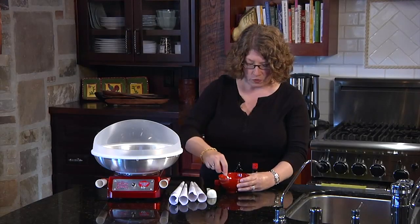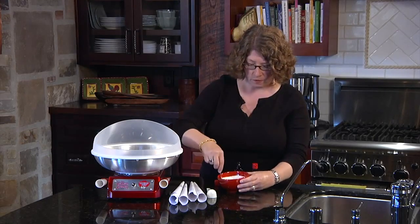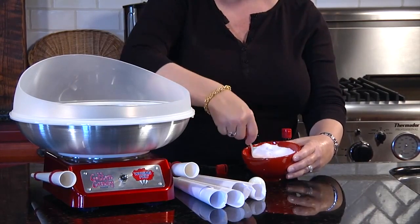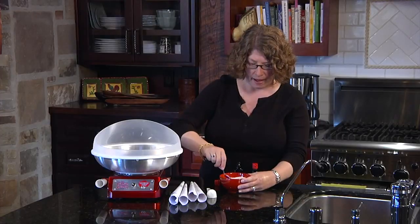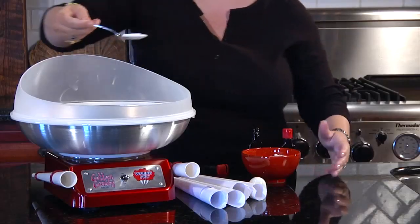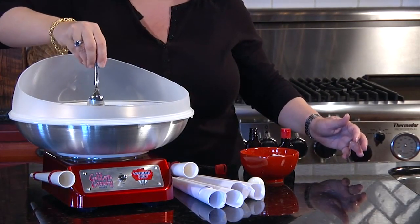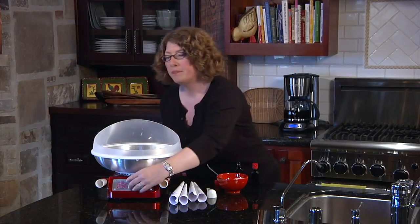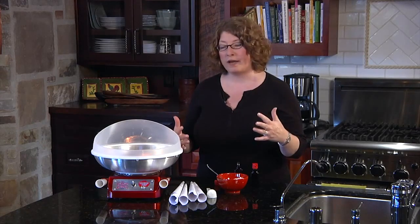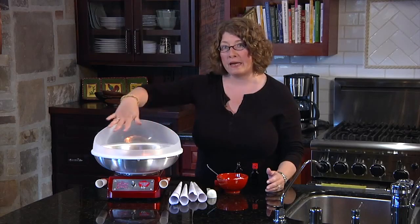What you're supposed to do is turn the machine off when you add the sugar. You're going to add the sugar basically one teaspoon at a time, and that makes one batch. So we're just going to add this in and then turn the machine back on. It's actually very important to preheat it — it uses a halogen light for heating. When you preheat it, it helps make a really nicer cotton candy. As the sugar melts it's going to start making a web.